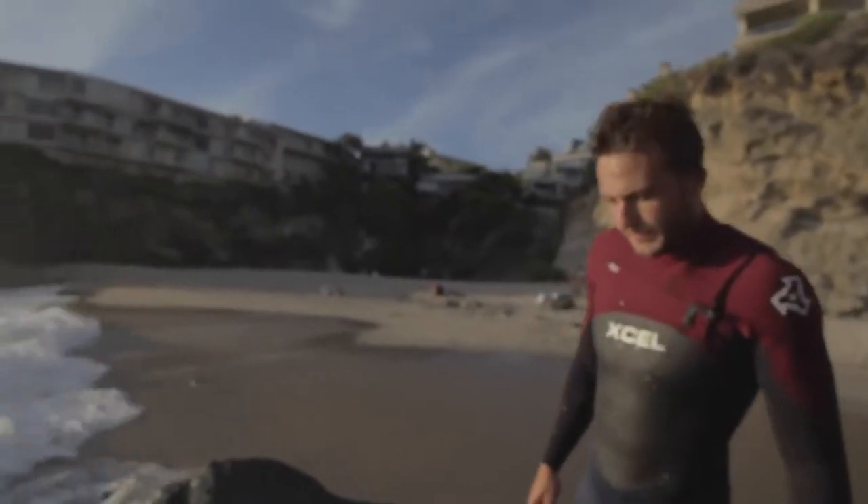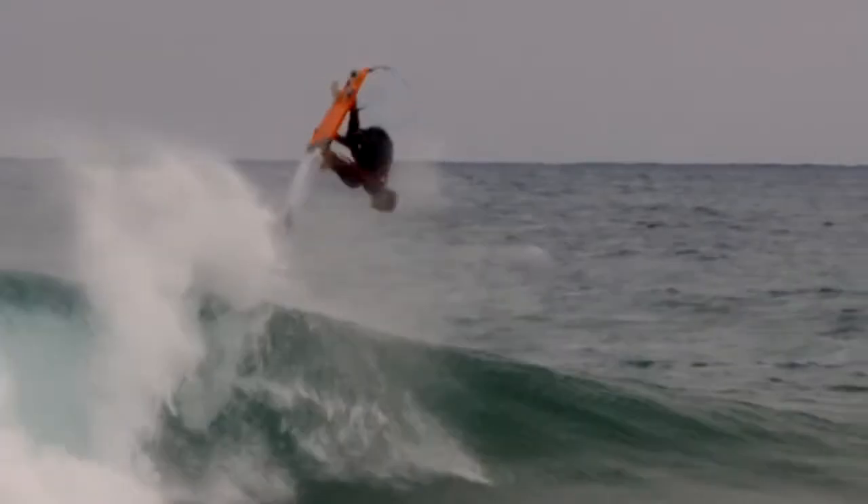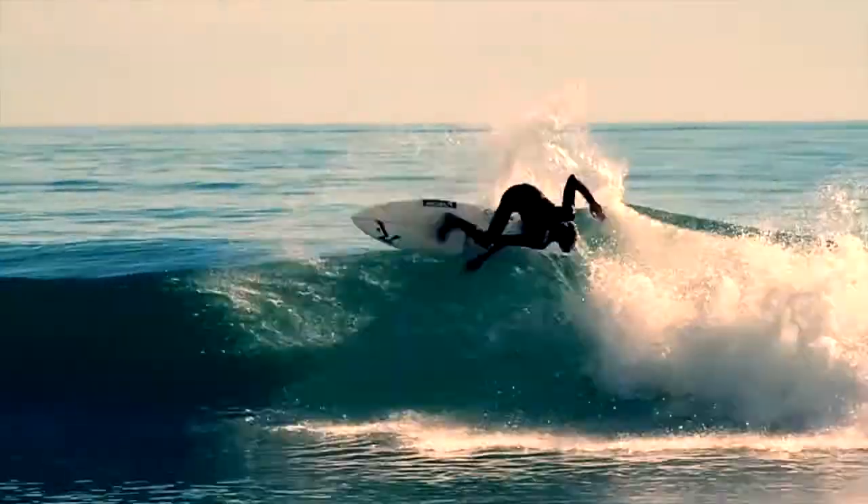The outer front and back chest panels are wind-resistant texture skin for even greater core insulation and warmth. The entire Infinity Full Suit is glued and blind-stitched for a fully-sealed maximum stretch seam construction that keeps water out and warmth in.